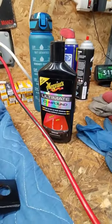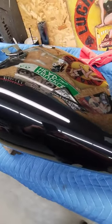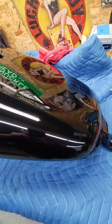And honestly this Ultimate Compound from Meguiar's worked really well to help get out some of the scratches. Just make it look purty. Yeah, I'm happy with that one.